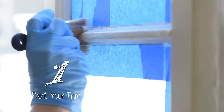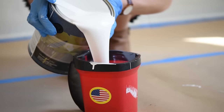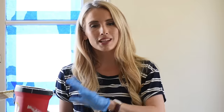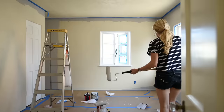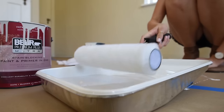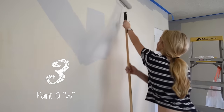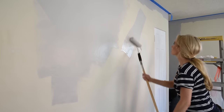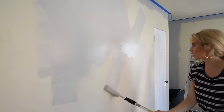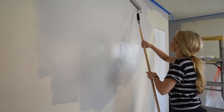Now that we are all prepped and ready to paint, the first thing you want to do is use your angled brush and paint all of your trim. We're using Behr Premium Plus Ultra Paint — it's awesome because it's a primer and a paint in one and it's stain blocking. Take your roller brush and make a W. It actually helps spread out the paint and make a nice even surface, so you get a good first coat.